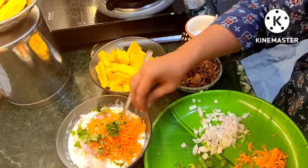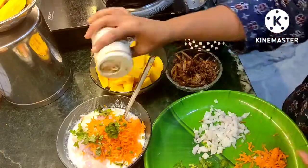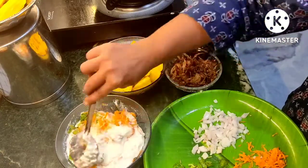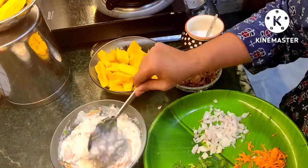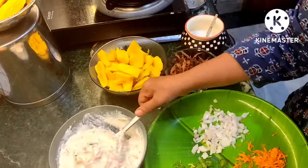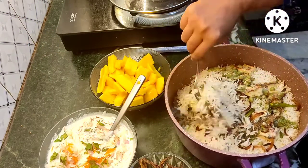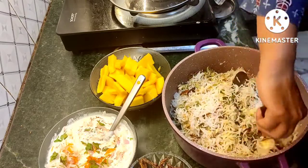We put it in the pan and mix it. I will start with the fry. I will add a small spoon. I can cook a few more. I will mix it — it's a little bit.